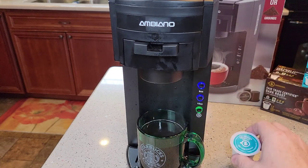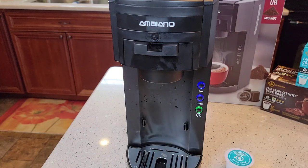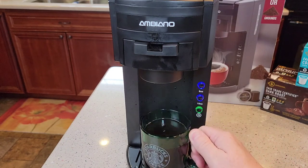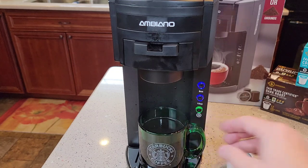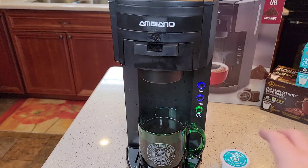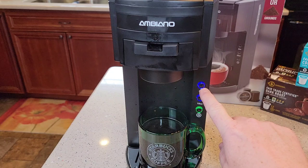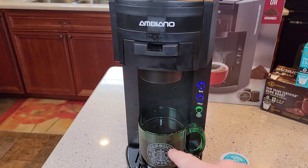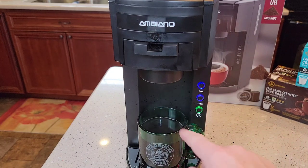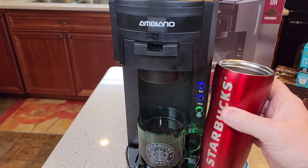Let's see how it tastes. This is the Fairtrade Certified Colombian. It's got a good smell to it. That's not a bad cup of coffee — it tastes a little different; I'm not quite used to it. I've been drinking Folgers for a while. But yeah, that's a pretty good cup of coffee. 8 ounces I think is about right. 15 ounces would need a much bigger cup and would be pretty watered down — that's about what a travel mug holds.